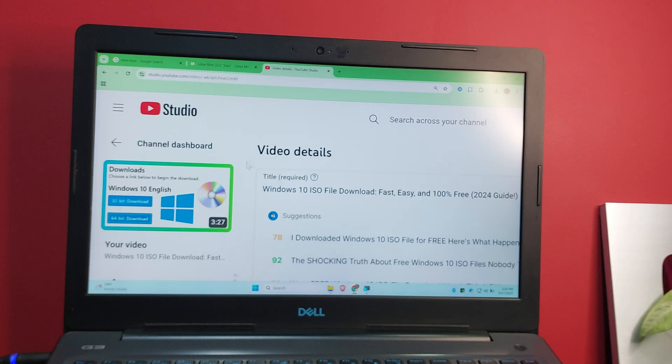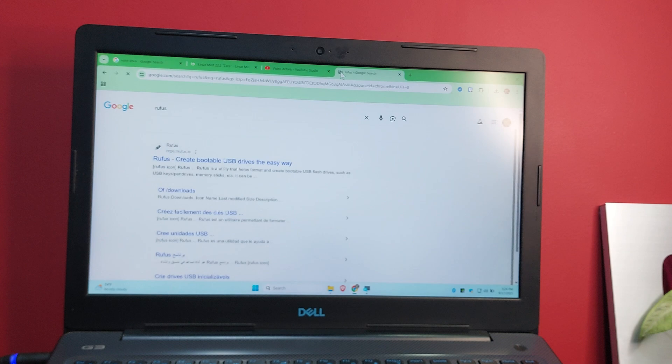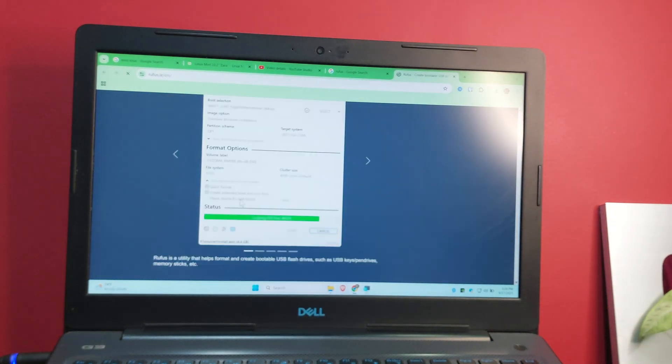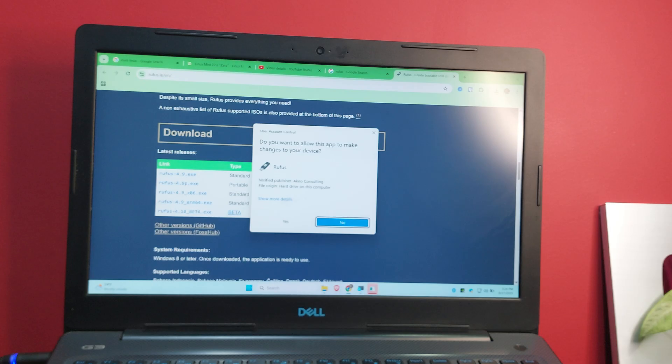Once you've downloaded the ISO files, download Rufus. Go to Google, type 'Rufus', click the first link, scroll down to the download section, and download the standard version. Click download and then open the application and click Yes.